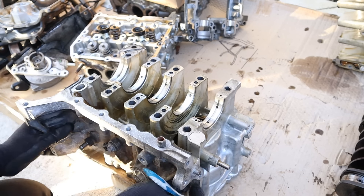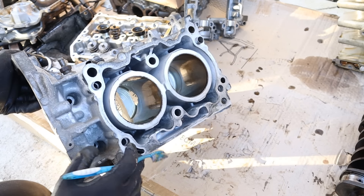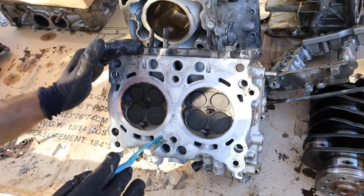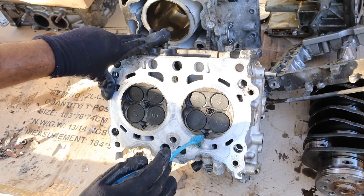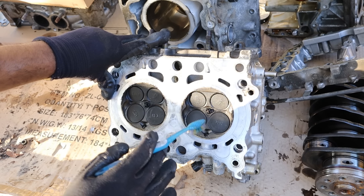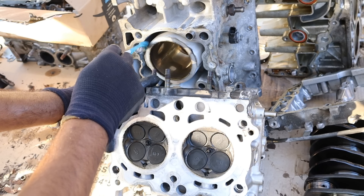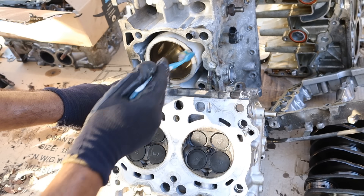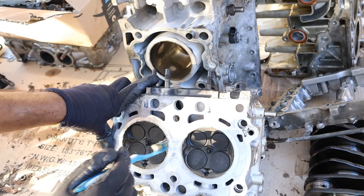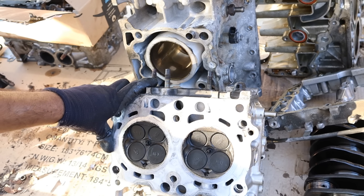Underneath, things do look okay — this block can probably be salvaged. Furthermore, looking inside the bores, I don't notice any scoring or marking or rust buildup. Now taking a look under the head, let's not make any Subaru head gasket jokes because supposedly they fixed that issue. Here you can see the direct injectors are going to directly inject gasoline inside the combustion chamber, which is great for power and fuel efficiency. You can also see they are using an open deck design, which is great for cooling but not ideal for high power because you won't have much support between the cylinders.